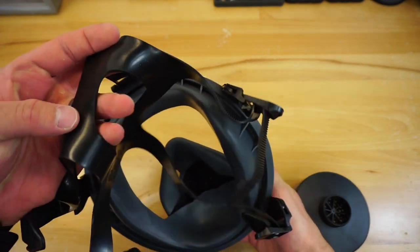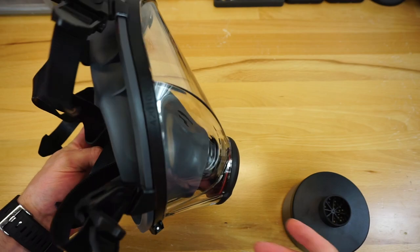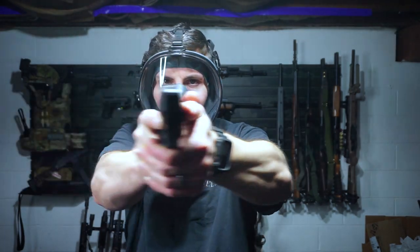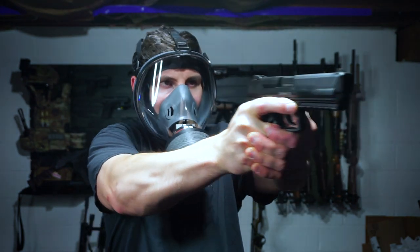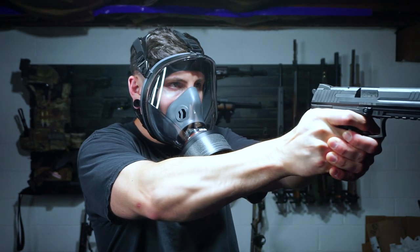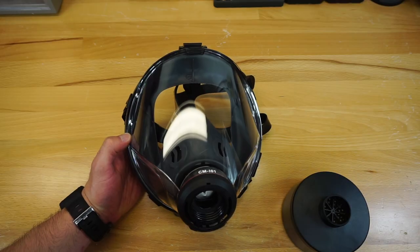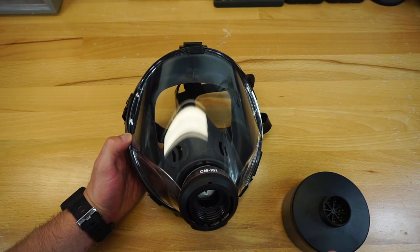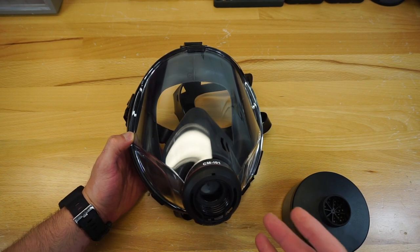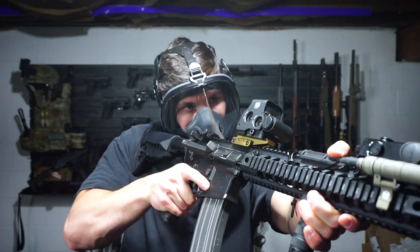A lot of people prefer a six-point harness, but this one is just the five-point — it is what it is, and again it comes down to the price point. It's a 40-millimeter thread pitch up front, so all standard NATO filters will work with this mask. Unlike a lot of other Mira products, the CM-I01 is actually made in Italy, not the Czech Republic. This is my first experience with an Italian respirator, and so far I've been pretty impressed with the overall quality.